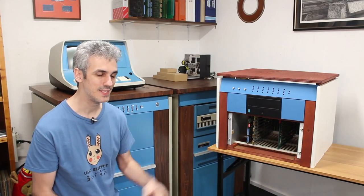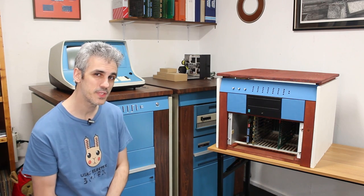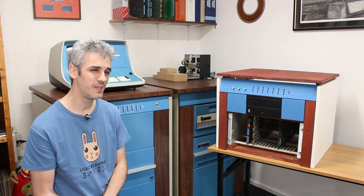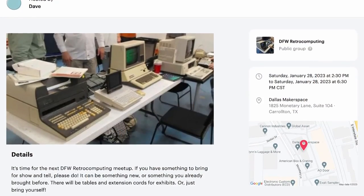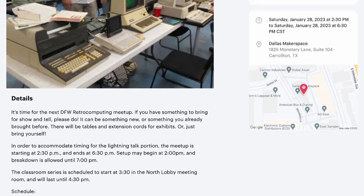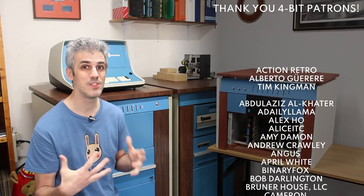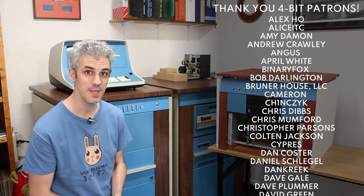Hello and welcome back. Today we're finishing off the miniature Centurion. If you missed the previous episode, there is a local retrocomputing meetup coming up at the end of the month, which is now frighteningly close — we've got like seven days — and I wanted to have something Centurion to take to that meetup.